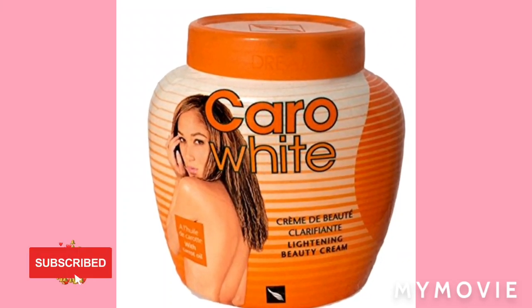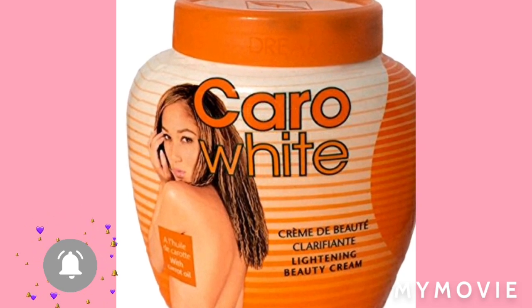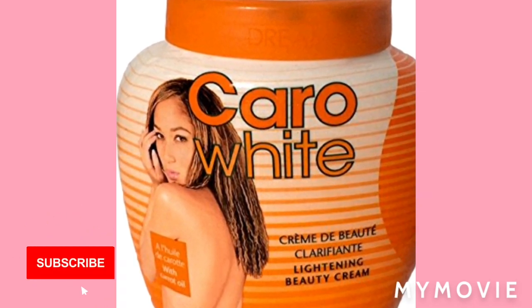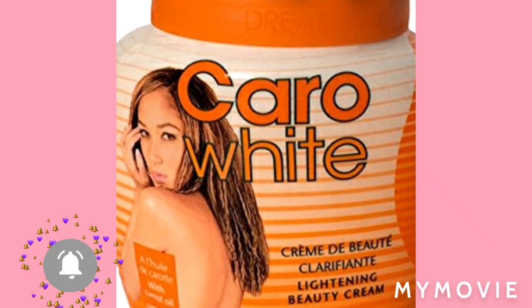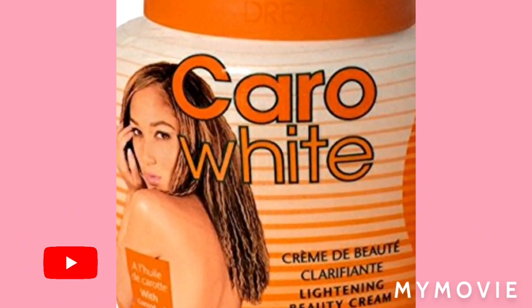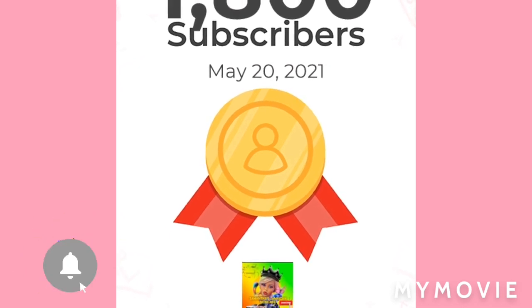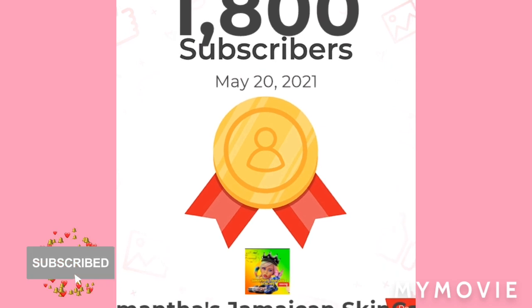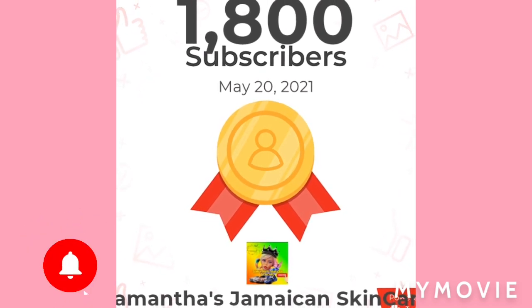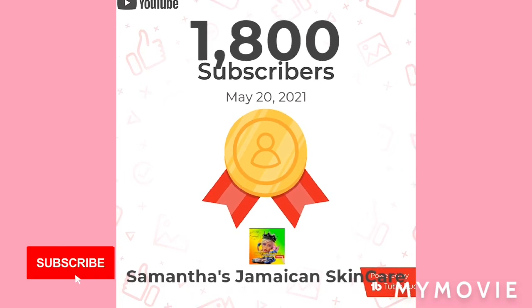Hey guys, welcome back to my YouTube channel. I am Samantha and I do skin bleaching tips and review all about skincare. Thank you so much, your 1,800 subscribers — bless up, big up on yourself. If you're new to my channel, please like, share, subscribe, comment down below, blow up the comment section, and press the notification bell.